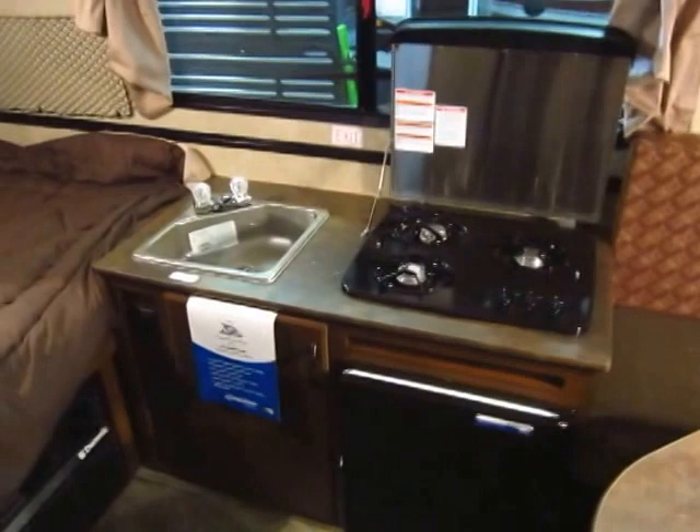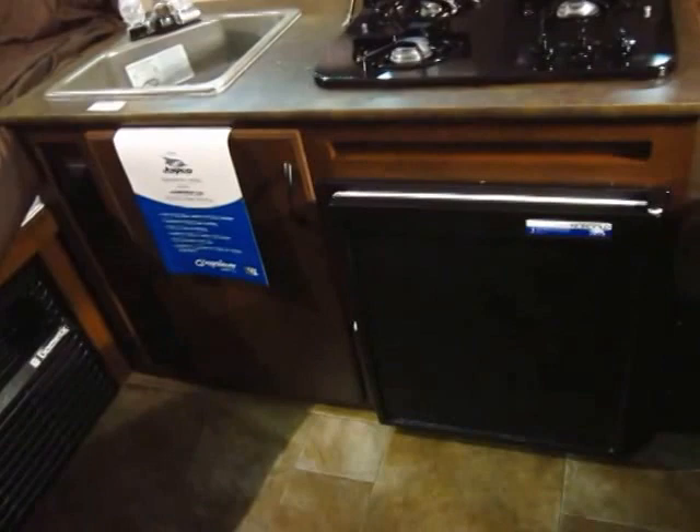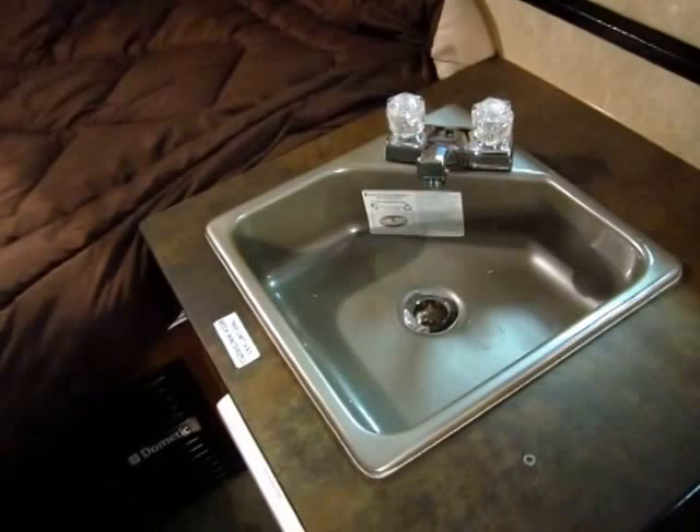If you hear some tools whirring, they're just now going through the quality checks on this unit. I jumped on making this video as soon as I heard it was here because we've had a lot of people ask about them and I wanted to get it online as soon as possible. The three-way refrigerator is a standard item — it's gas, electric, and 12-volt, so no matter where you're at, you're good. The three-burner stovetop is also a standard item, and you do have hot water with the water heater.